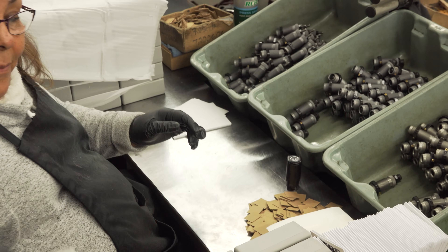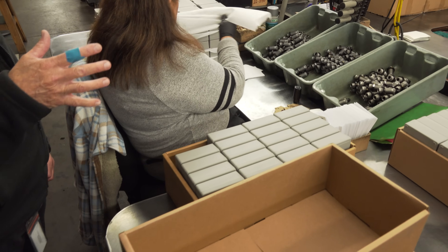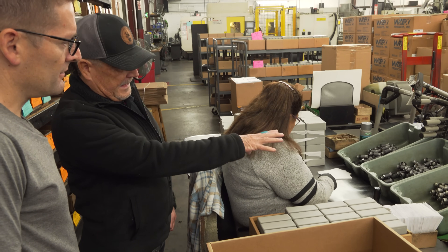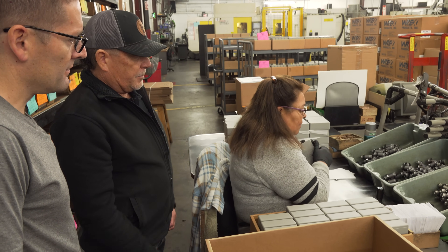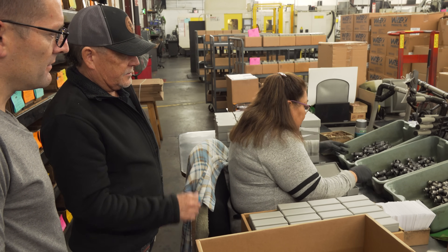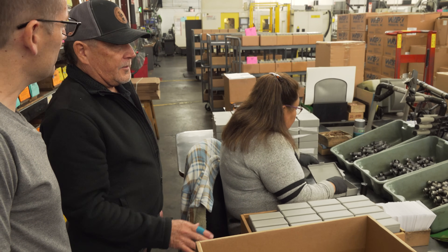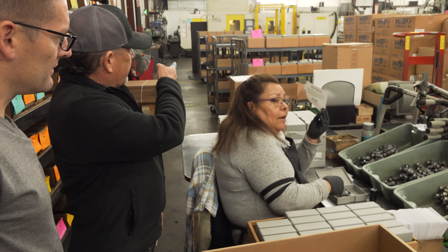Then the dies move down to packaging, where Maria is currently packaging a three-die carbide set. They're checked to make sure the stamp is correct and you have the right dies, the right expander, and the right seat die. Then they're put in the boxes with instructions, a data label, and a rust tab, then labeled and put on the cart.